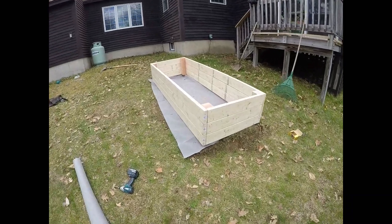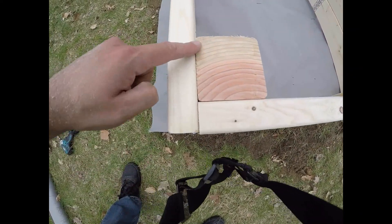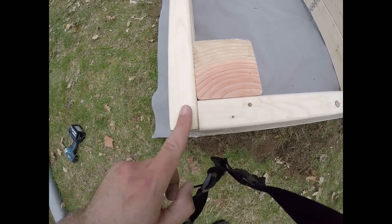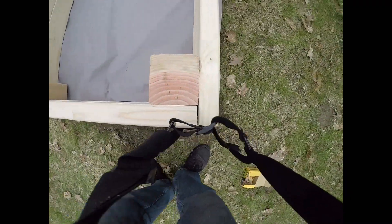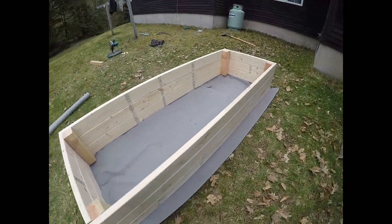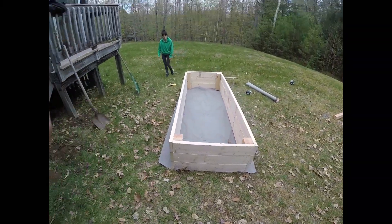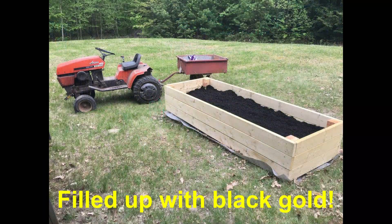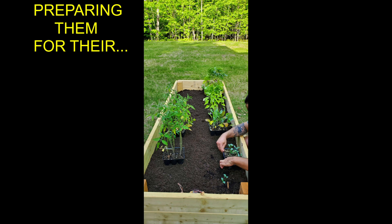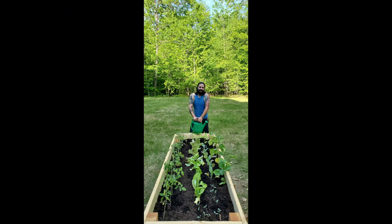There we go — homemade planter box. When you're doing your 4x, make sure you leave an inch and a half so that it'll get a good square. We'll see you next time.